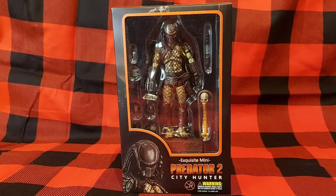Before we take a look at the City Hunter Predator in his packaging, my question for you today is: what Predator weapon is your favorite? Is it the wrist blades? Is it the spear, the plasma caster? Me, I like the disc. I think the disc is one of the coolest additions to their arsenal — one of my favorite things from Predator 2. Such a cool weapon.